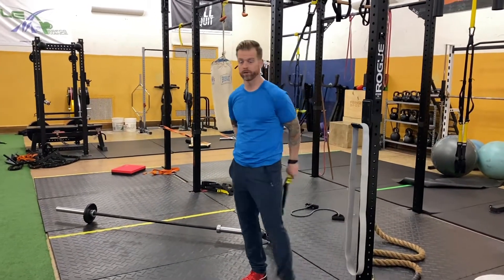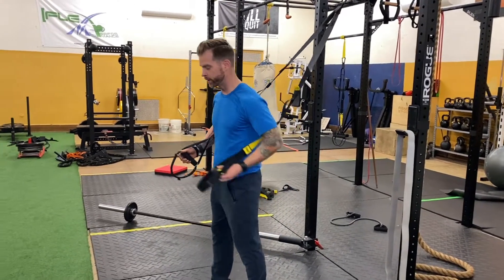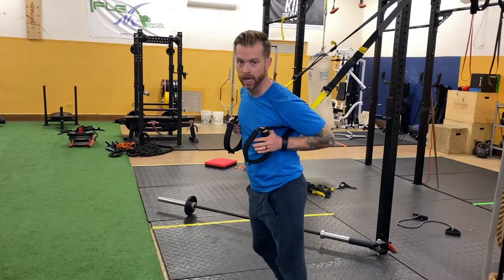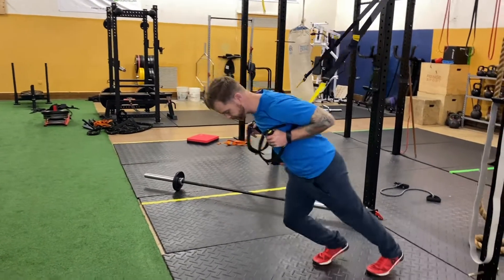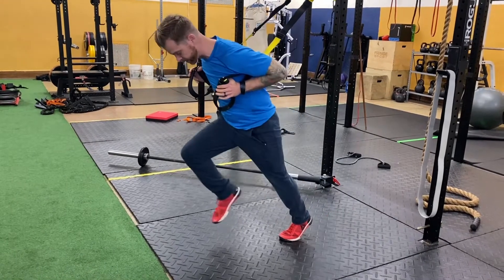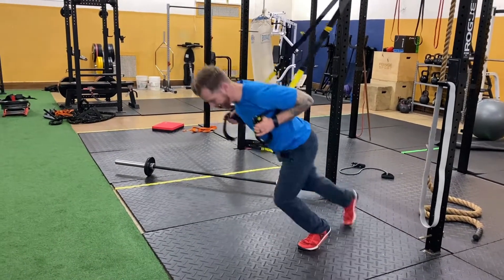Here's the workout designed for you runners out there, whether you're a weekend warrior, a competitor, or just like to get a good jog or sprint in. We're going to start out with sprinter starts, but we're going to add a little more power to it.